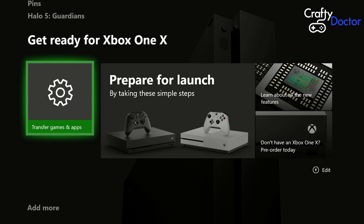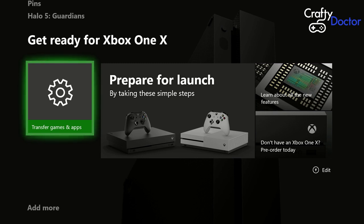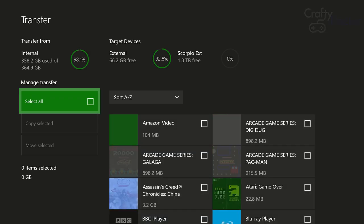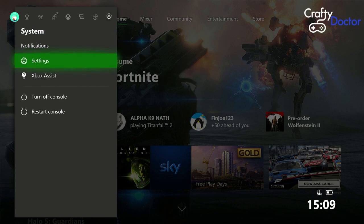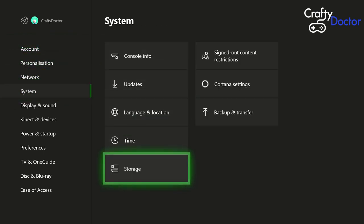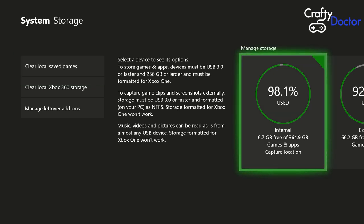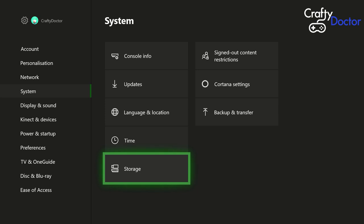Back to the home screen — if you go to the bottom and you've done the update, you should have an option that says 'Transfer games and apps'. This is something Microsoft has built in as a prepare-for-launch feature. Click on that and you're taken to a selection box. You can see my internal drive and external drive listed. There's nothing yet on my new drive — that's just to show you what's what.